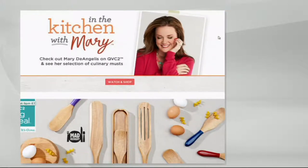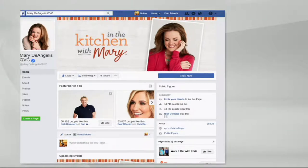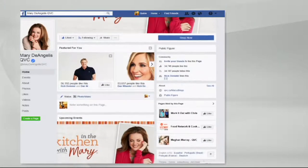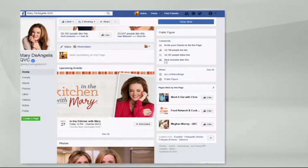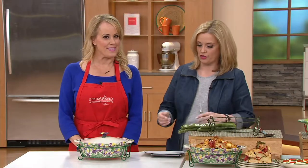I do eat gluten free and I have a page of gluten free recipes that I've written and shared. We actually had a gluten free treat before we went on — one of our team members made gluten free cookies. You can find my page on Facebook — I'm Mary DeAngelis QVC on Facebook. The simulcast is also on the QVC 2 Facebook page, all caps QVC then the number 2, where you can watch the live broadcast.